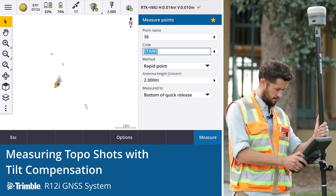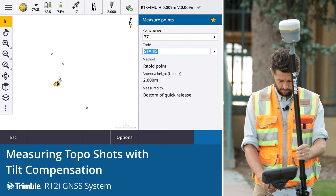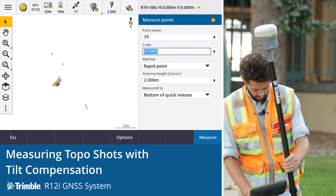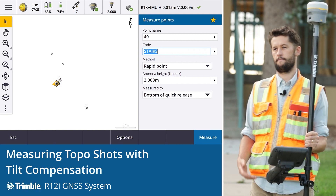Observation stored. Observation stored. Observation stored. Observation stored. Observation stored.